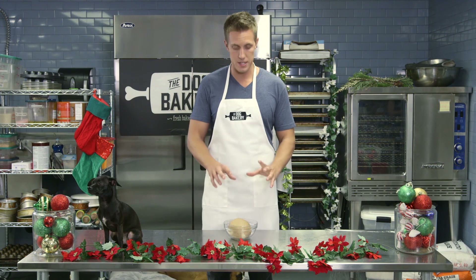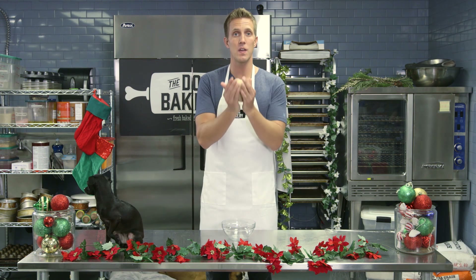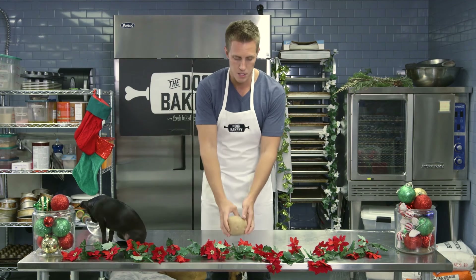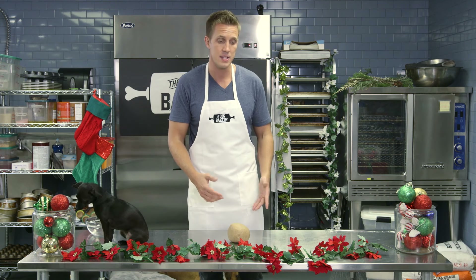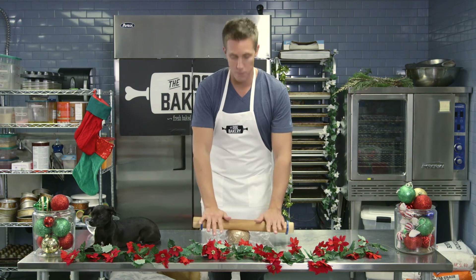I took the time to knead the dough very thoroughly so that it's a nice ball of gingerbread dough that we're going to roll out. You can put it directly on the table or counter — whatever surface you're working on. Place the plastic wrap on top of the ball of dough and go ahead and roll that dough out.